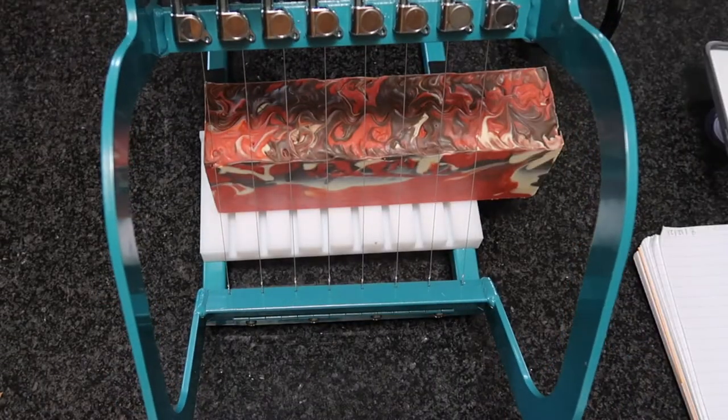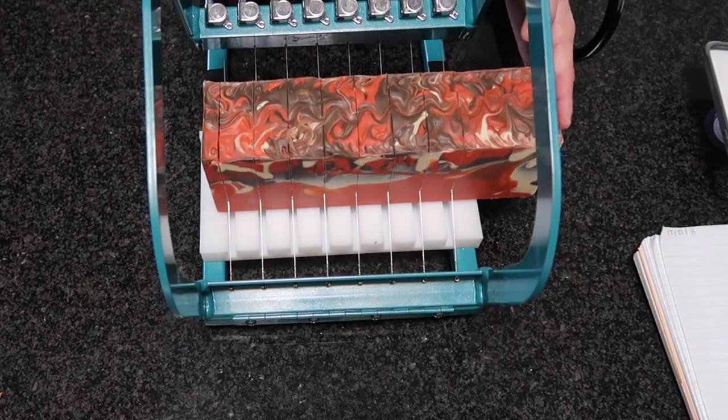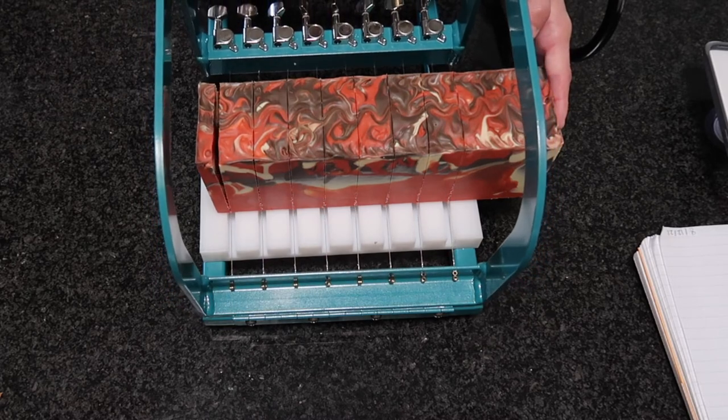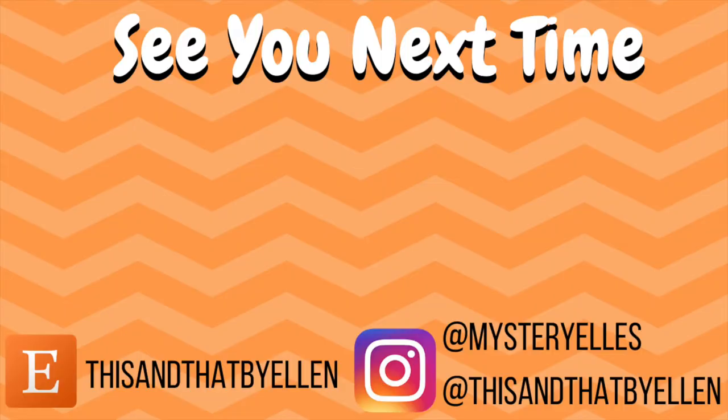And now it's finally time to cut. I get so excited when it's time to cut the soap. I love making soap. Soap makes me so excited now that we can see the results of this swirl. I'm so happy and thank you for joining me on this soap making today. I hope to see you next time. Bye!